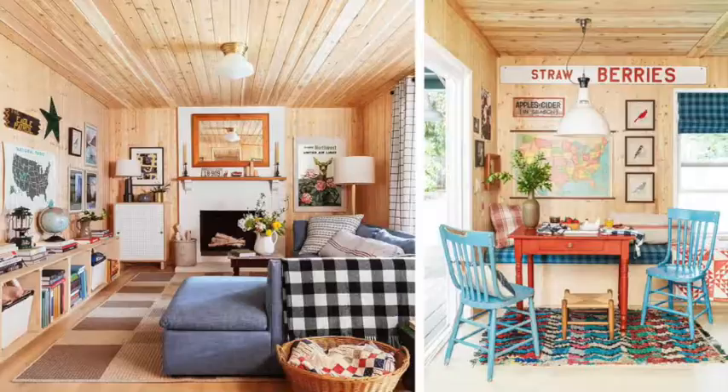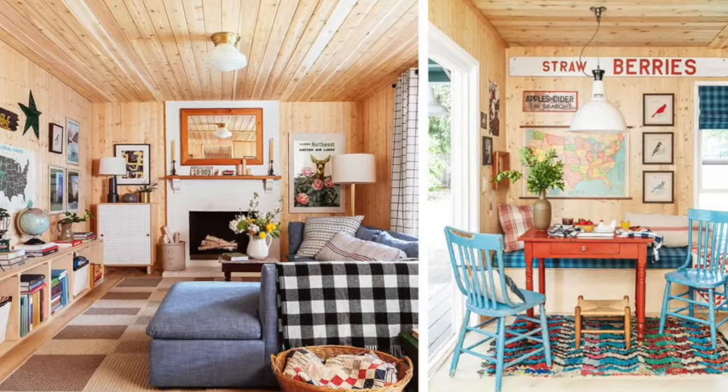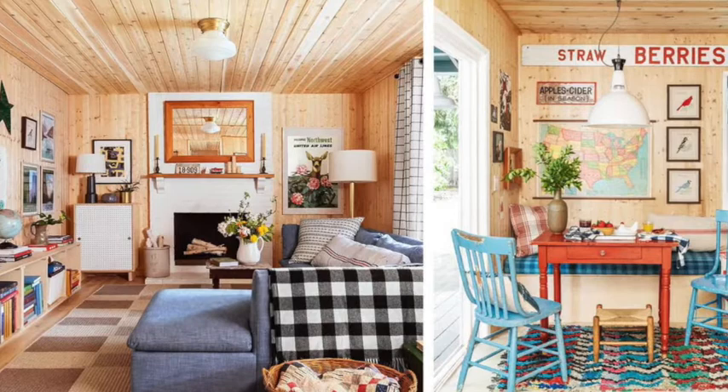To the right, the pine paneled walls get a hint of color from a vintage desk used as a breakfast table and painted chairs from the 1920s. Amid the folk art farm signs and schoolhouse-style maps are three bird needlepoint pieces that the owner found at a junk shop and had framed.